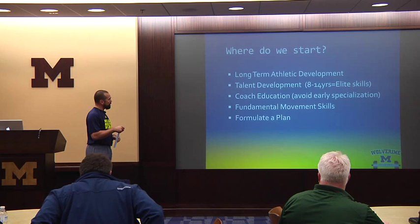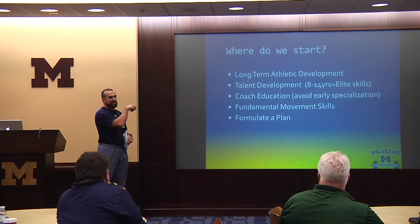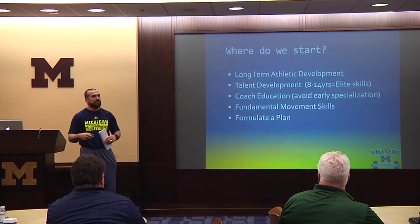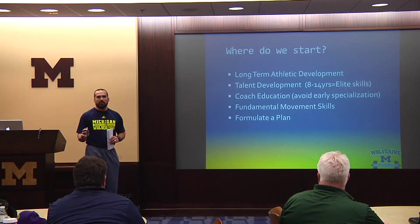Another big part of talent development is your strength and conditioning development throughout that chunk. Your stronger, fitter athlete is going to be able to reproduce consistent and accurate skills throughout that developmental time period. Your weaker athlete will fall under fatigue faster. So your stronger, fitter athlete is going to be able to reproduce the skill and refine more often. That's why there's an importance on wanting your kids to be more fit and stronger — and there are side effects like staying healthy and outrunning the other team.